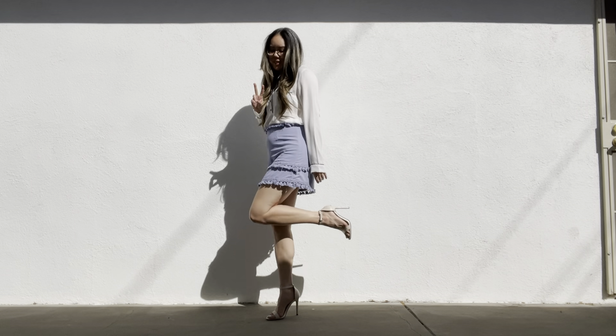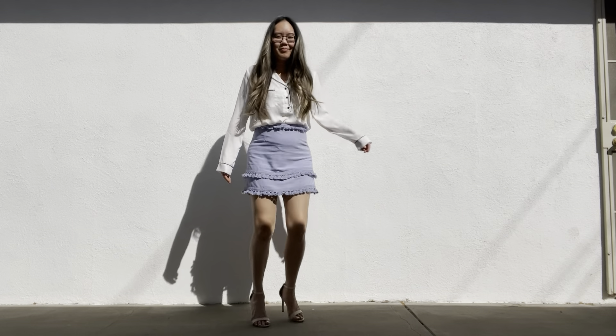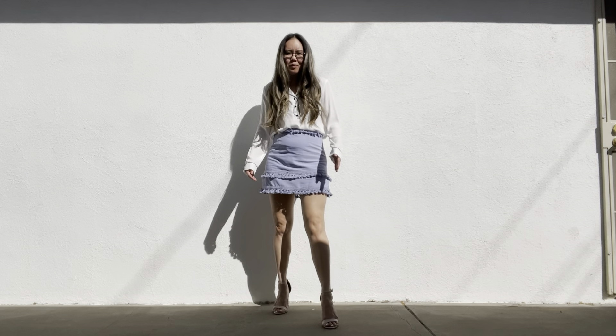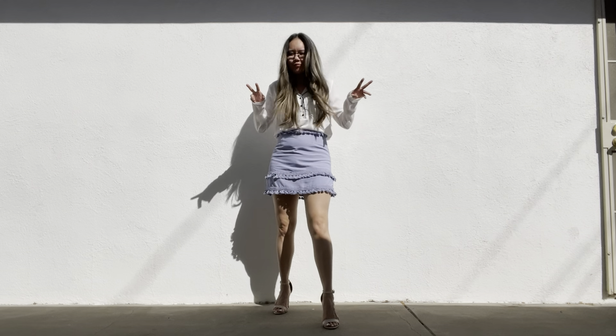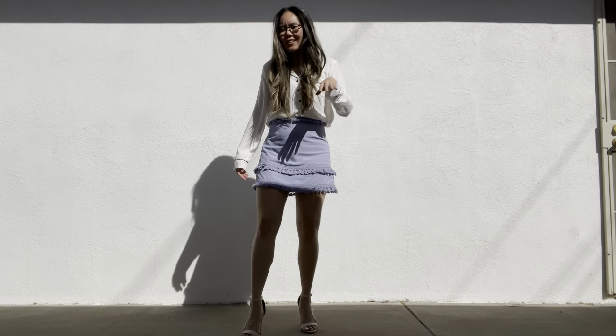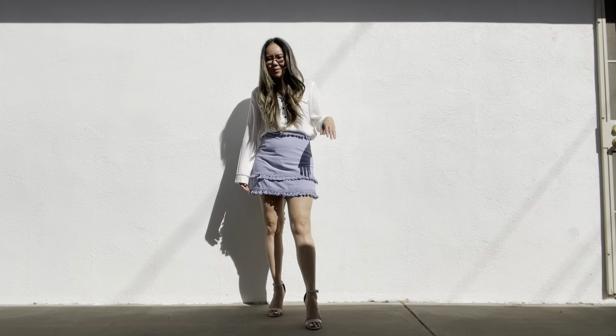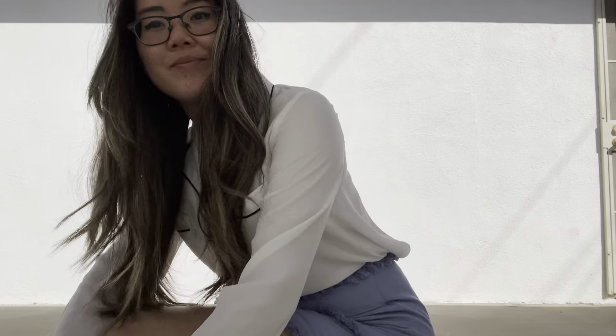And the heels — my legs look really long in this skirt, so I really like it. Do I at least look 5'9"? Just kidding. See? Very cute. It's very versatile, honestly.